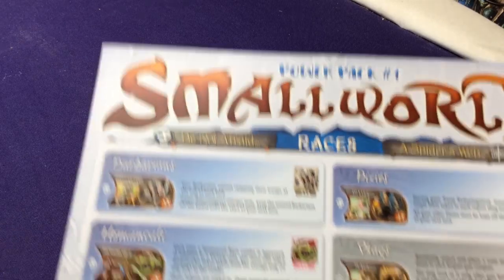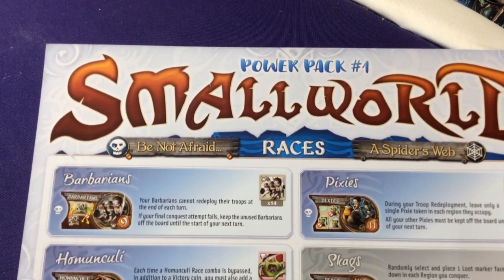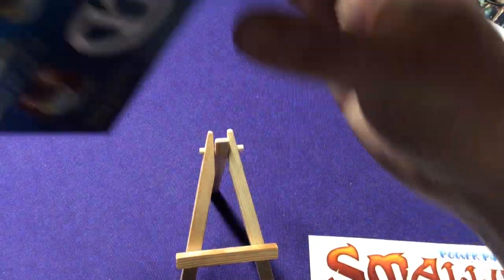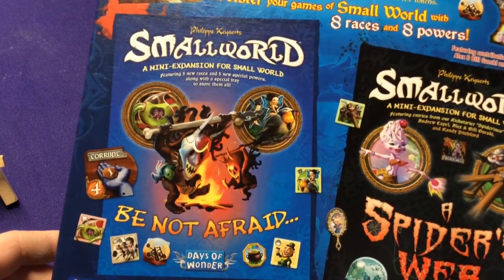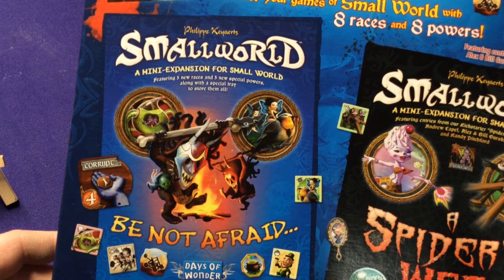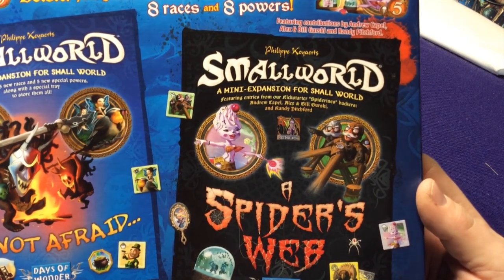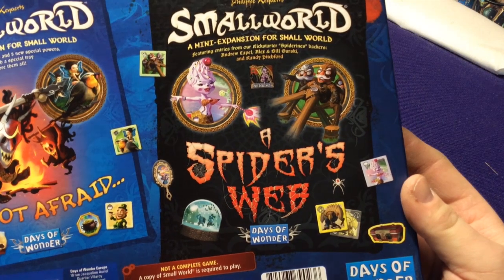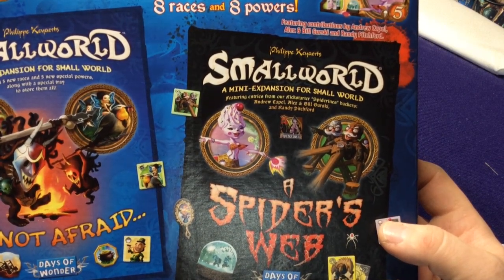The back of the box shows it's adding these to the original Be Not Afraid set — five new races, five new powers, along with a special tray. And then Spider's Web is a mini expansion featuring entries from their Kickstarter backers. So a couple of different characters that were originally from a Kickstarter campaign — just two extra ways to get these characters, which is really fun.